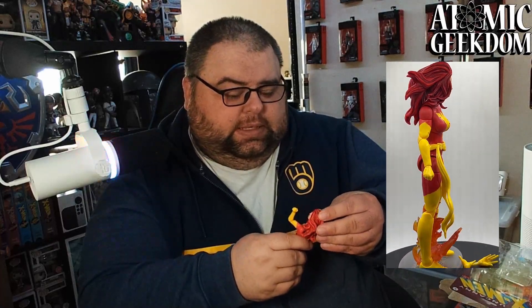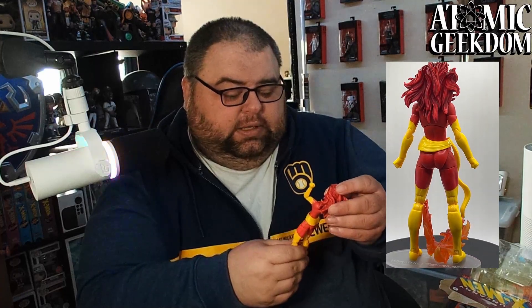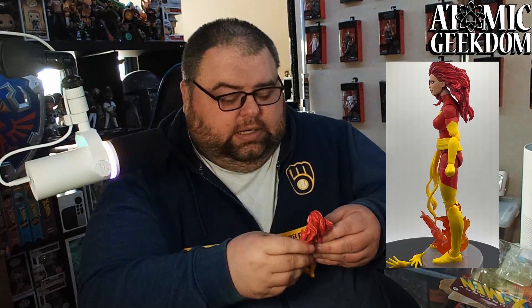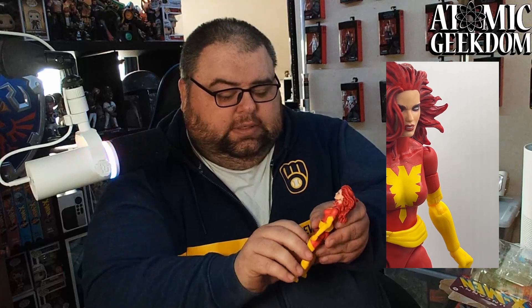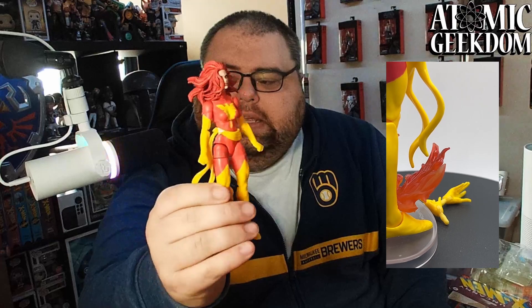Really good face sculpt — I like the hair blowing in the wind, really good paint work on the hair. You've got the Phoenix logo right on the chest. Arms move really well, got the scarf-belt thing going on. She looks real good. I like this design of the Dark Phoenix. Lady figures are a little hard to stand on their own — she will need a figure stand to stay up in your display case.